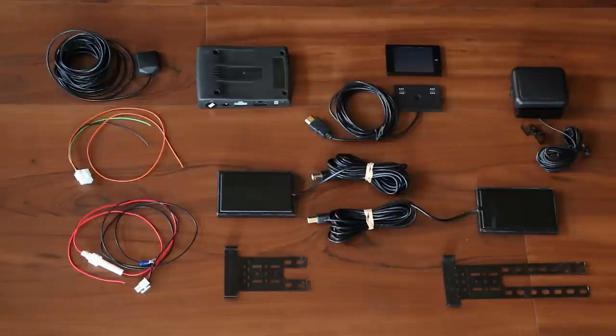What we're looking at here is a custom installed radar detector — it doesn't just plug and play on your windshield. As you can see, we've got different components. In this video we're just going to go over what the different components are in the package to get familiar with what all the Stinger VIP contains.